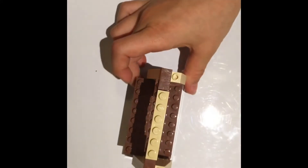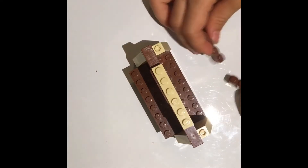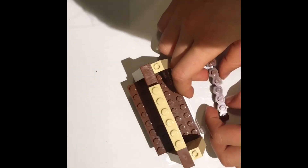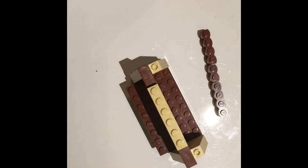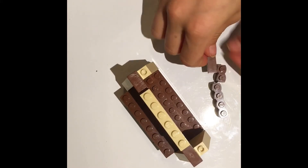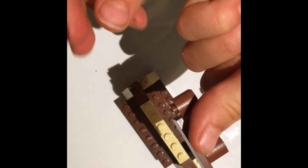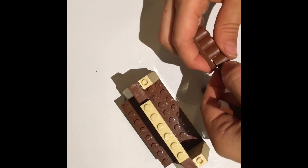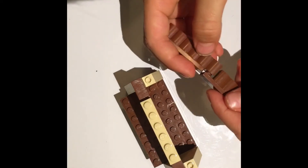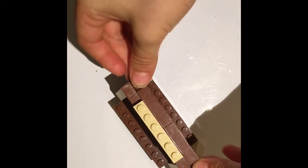With that done, you'll take two one-by-four squiggly pieces and just put them there, then a one-by-two squiggly piece like that. Take a one-by-four flat and position it so that you only have one stud showing right there, then connect it to the other one, and do that the same for right here. Then connect them together so it looks like this from the top, and put it right there.